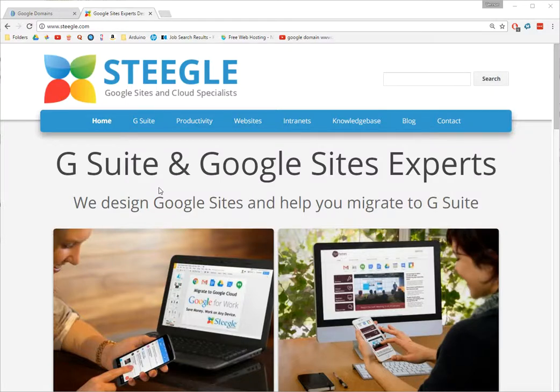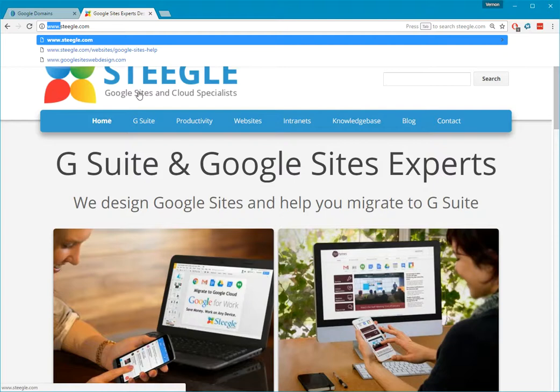For people who bought a domain from Google Domains and have a Google Sites website and can't figure out how to get their website to work when you get rid of the www and type in a naked domain.